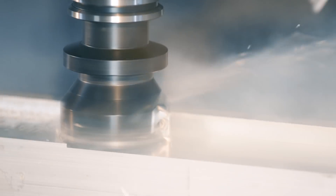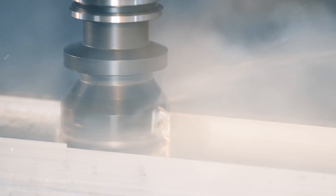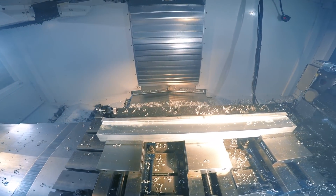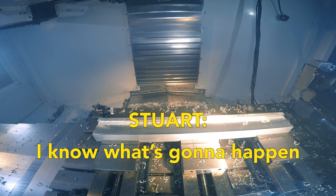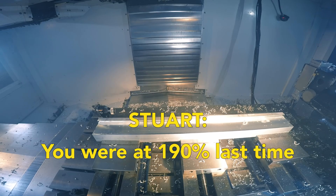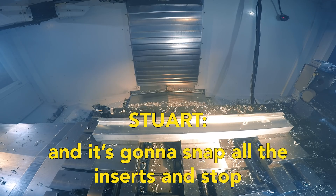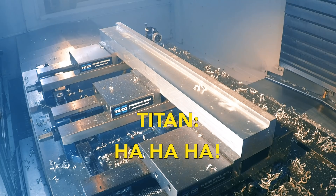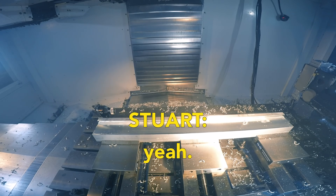You scared? No, I know what's going to happen. We're at 190% load. Last time I think it's going to stall and snap. Should I go 550? Yeah. Let's do it.